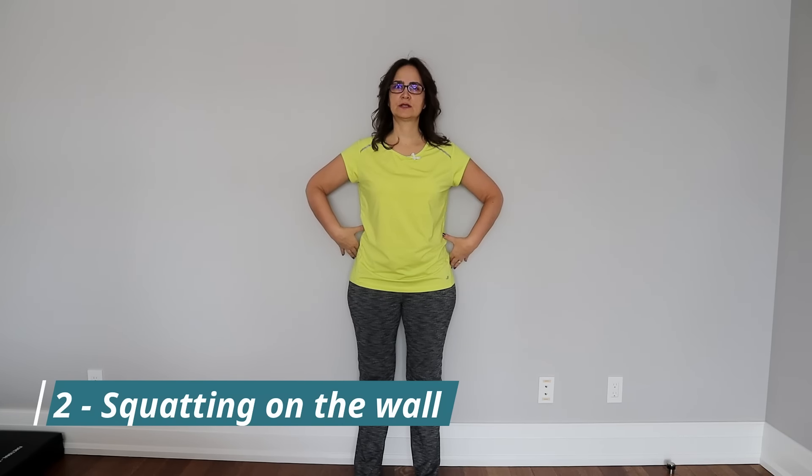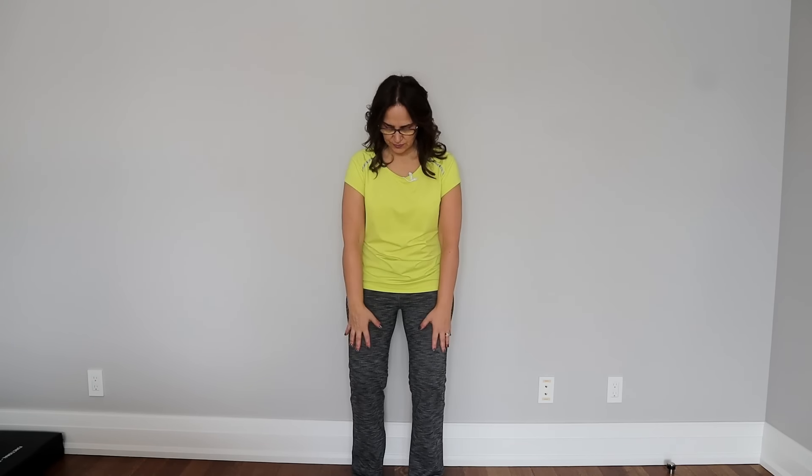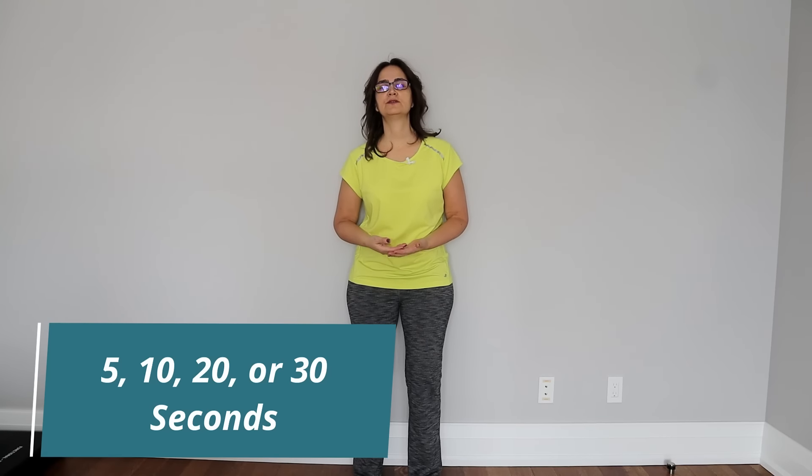Exercise number two is squatting on the wall — a weight-bearing exercise, the W in the loss exercises. Anywhere you find a wall or a door, you can do this exercise. It's good for strengthening the quadriceps and all the muscles around the knee to stabilize it. Start by doing this for 5 seconds, then progressively increase to 10, 20, or 30 seconds. The more you do it, the better you get and the longer you'll be able to hold the position.